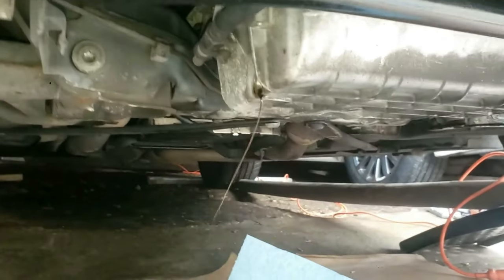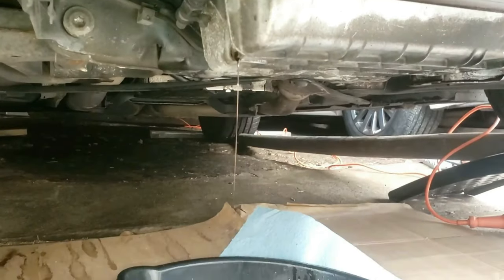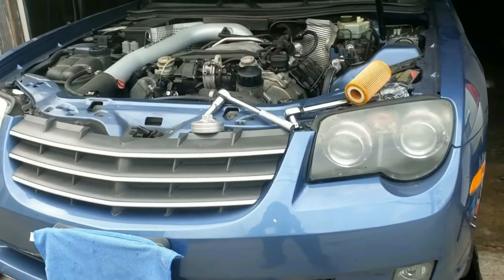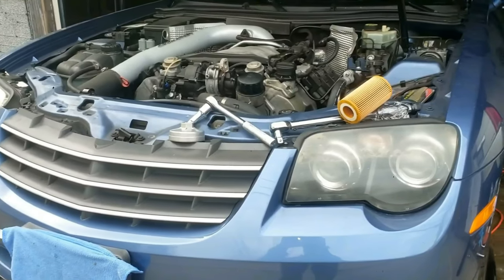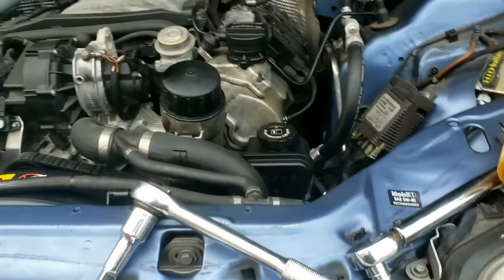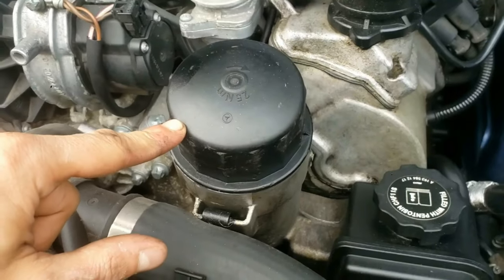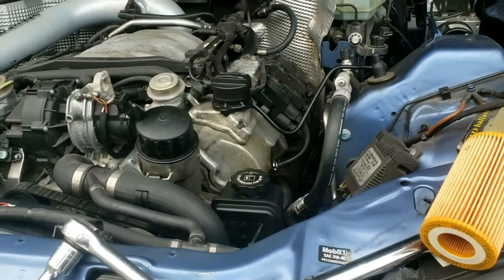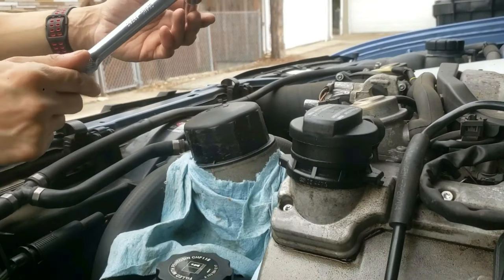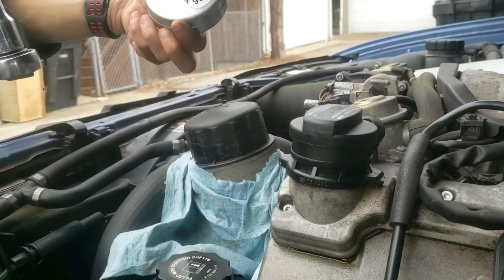The oil is still draining a little bit. I'm going to leave my drain pan here, and while this keeps draining, I'm going to work on changing the oil filter. Open the hood — this black circle is the oil filter cap, and it's right here on top. Grab your ratchet wrench with an optional three-inch extension and your oil filter wrench adapter.